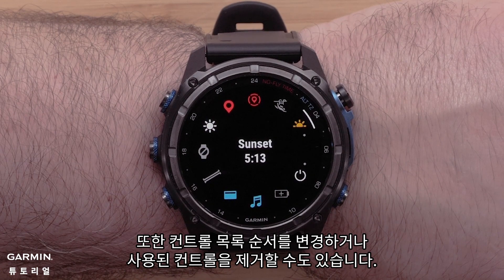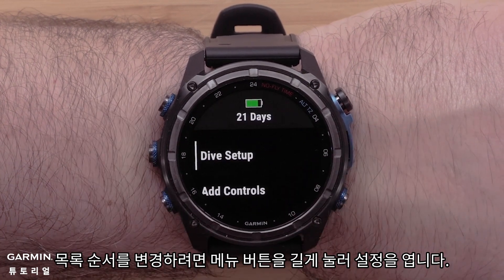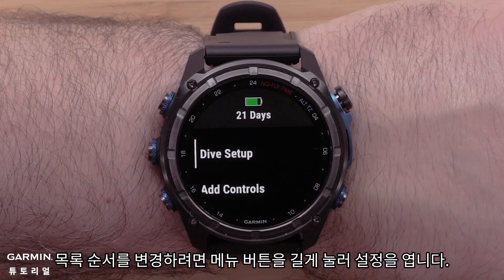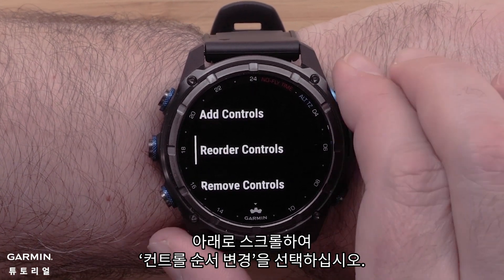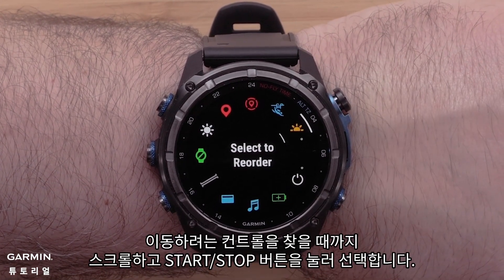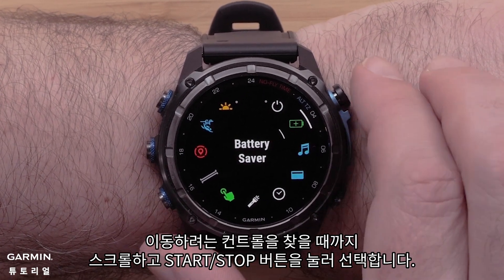Additionally, we can also change the controls list order or remove used controls. To change the list order, press and hold the menu button to open the settings. Scroll down and select Reorder Controls. Scroll until you locate the control that you would like to move and press the start/stop button to select it.